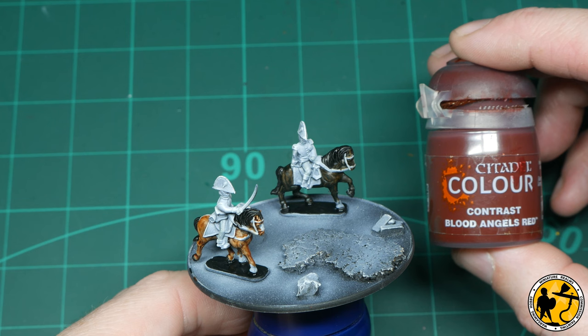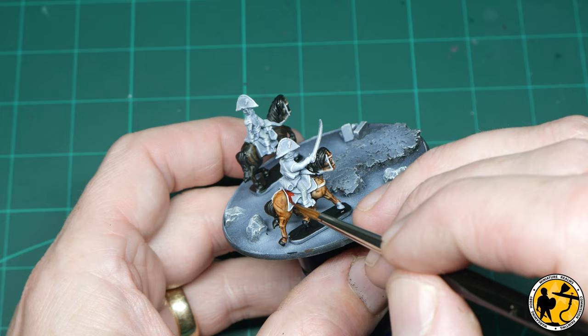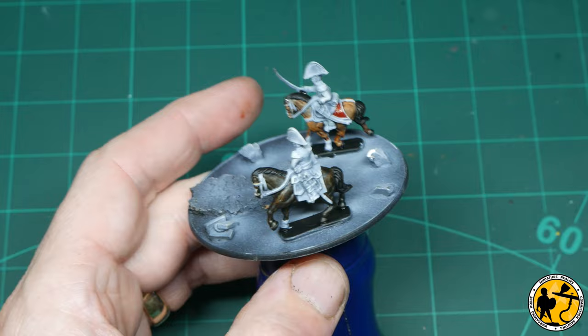All the miniatures have quite a lot of red on them — saddle cloths, bags, sabretaches and things — so I'm using Contrast Blood Angels Red as the base layer for those. It's a lovely colour, goes on really well, and has a beautiful rich colour that highlights up quite nicely.